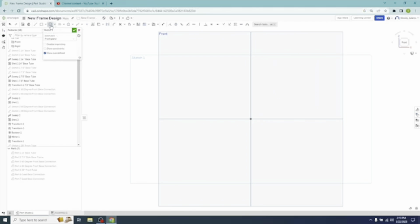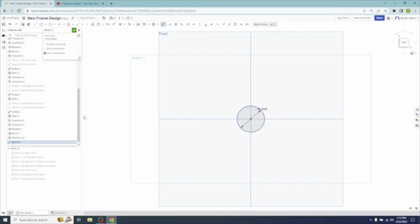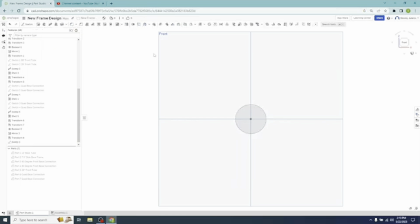Left click Center Point Circle, hover over the center, left click and draw that out. Hit Escape, then go up to the Dimension tool and click on it. Draw that out - we're going to go one inch. That's our first sketch of the new bend.